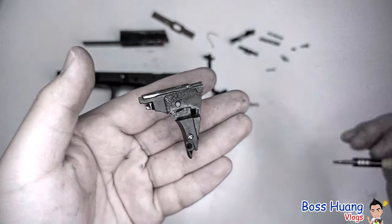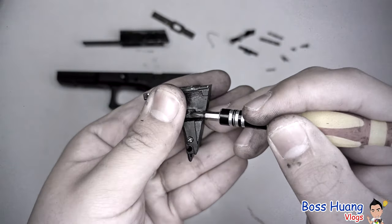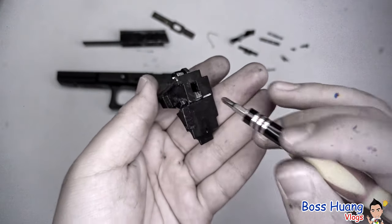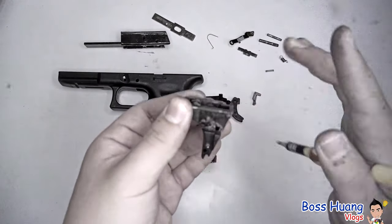Now I'll tell you how the trigger works. Basically, when you pull the trigger, you pull the trigger bar, and this trigger bar pushes this piece, which in turn releases the hammer. The hammer hits the gas valve for airsoft pistols, and for real pistols, it hits the primer on the back of the bullet. Before you put this back, make sure to cock the hammer back, or your slide might get stuck.